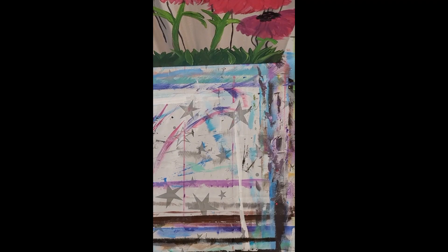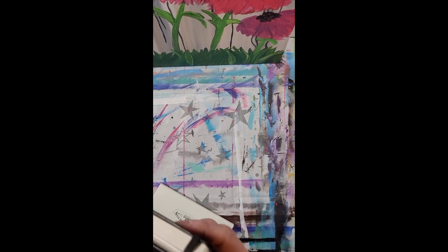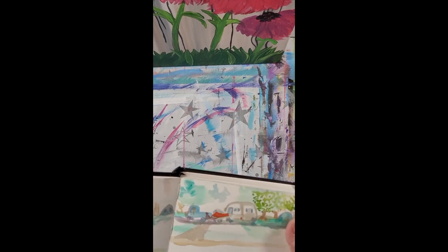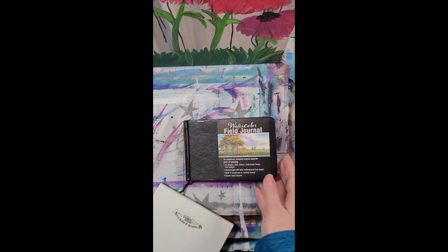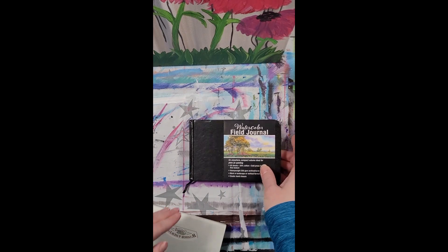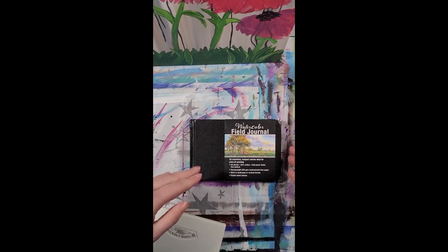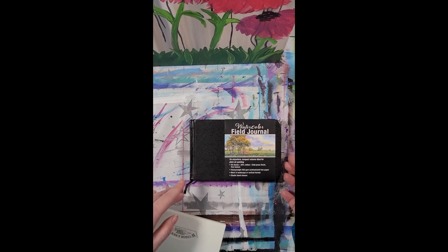Hi, this is Barb. I wanted to do something a little different right now. I was looking through some of my sketchbooks and I thought this might be fun to go through one of them to see what I use for my sketchbooks. When I go somewhere, I always like to take something along. This one I've been taking with us when we started camping just a few years ago.